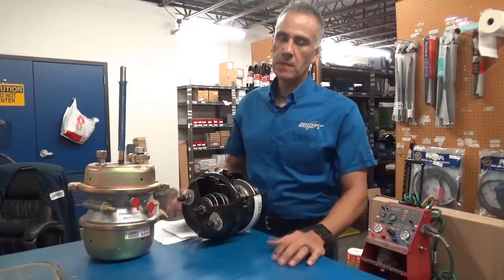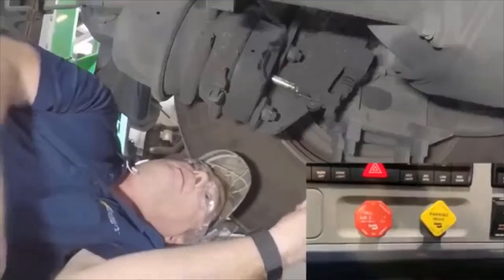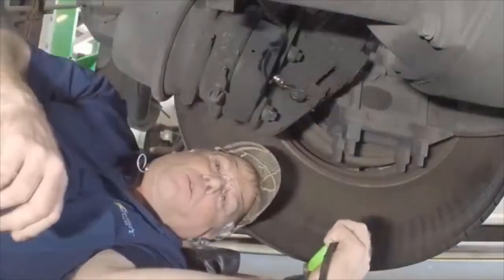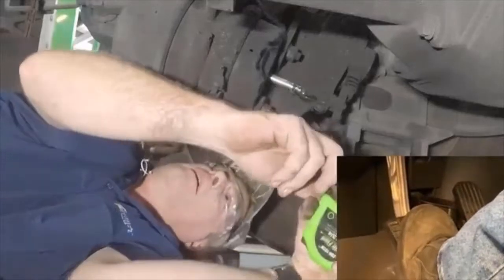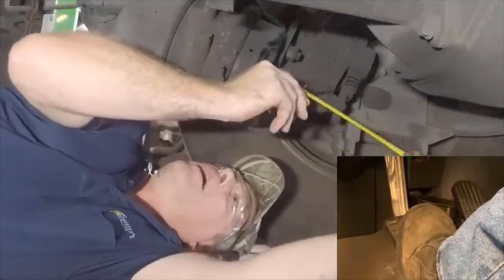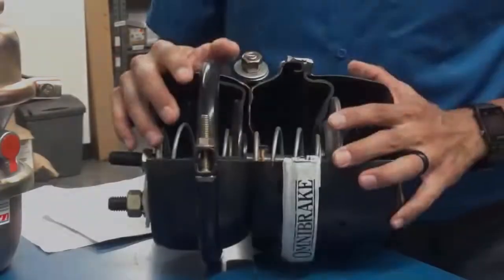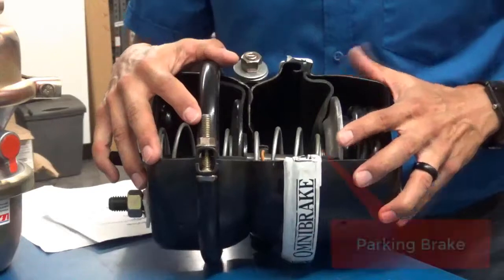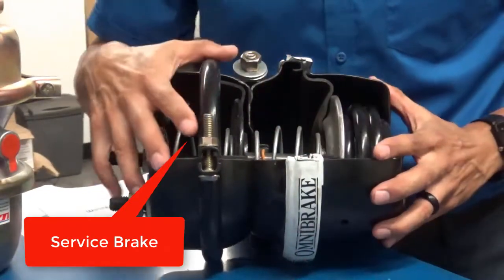For pushrod travel adjustment, there's not actually anything you as a driver can do during your pre-trip. It is something that we do in the shop to measure the applied stroke — the same thing that the DOT officer is going to do to make sure your brakes are in adjustment. The air brake chamber is actually split into two different systems: you have your parking brake side, which is the back half, and your service brake side.